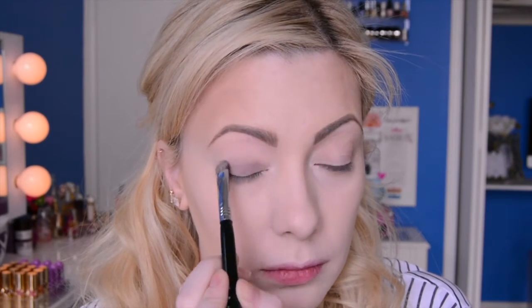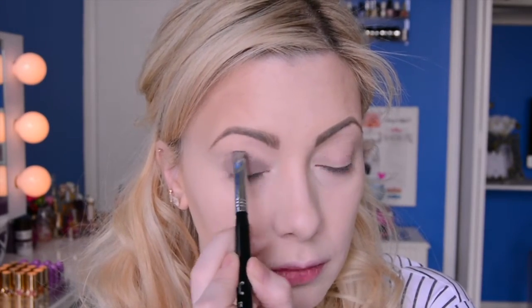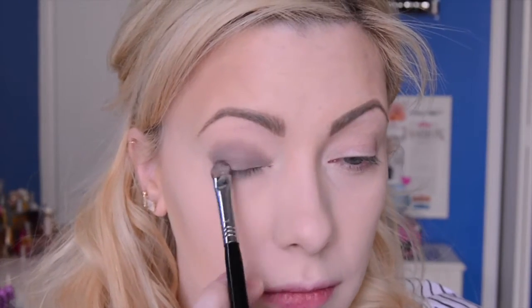Now moving on into the actual Fifty Shades of Grey look — I'm going to take the dark gray color that comes in the Give In To Me palette and apply this all over my lid, up into my crease, and really pack on that color. It's a beautiful, soft, sultry sort of gray, so we're not going to do an overly dark smoky eye, but it is a very sensual one which goes with the film really well. This product applies beautifully and I am applying it above my hooded lid up into my actual crease. For those of you with hooded eyes, just make sure you extend the eyeshadow a little bit higher.